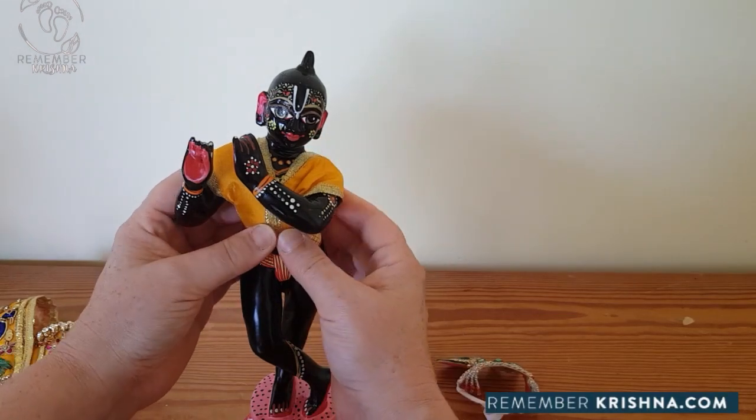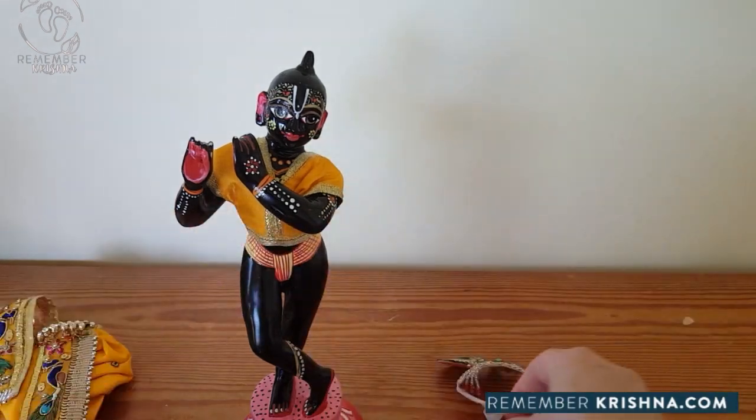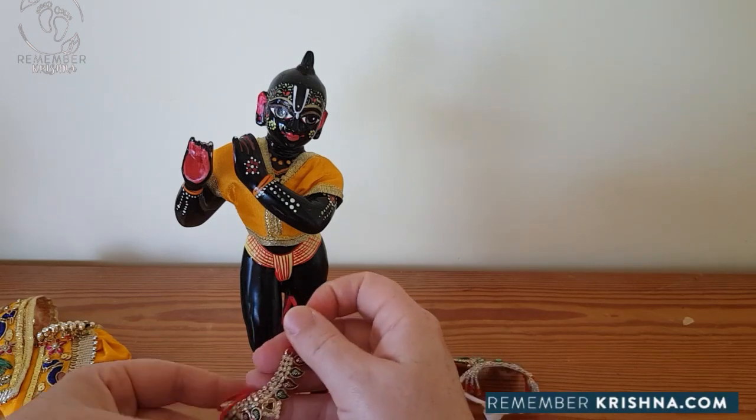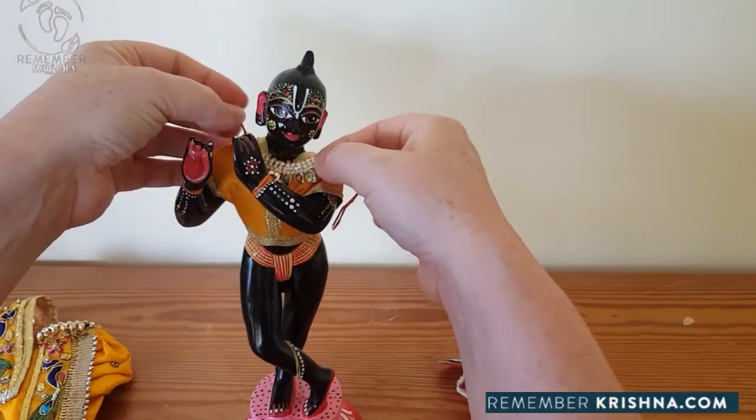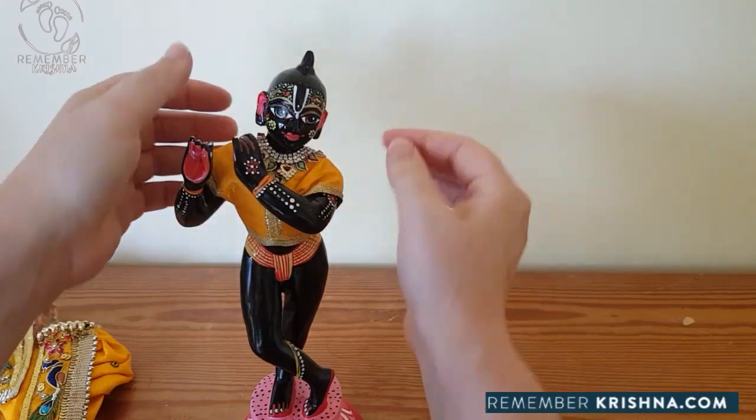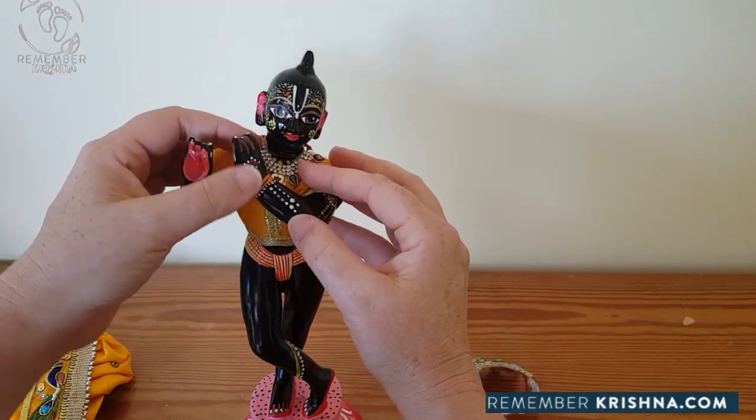That's the top. Now each Krishna has a necklace. The necklace needs to be tied on. Don't do it right up tight against his neck - do it a little loose.